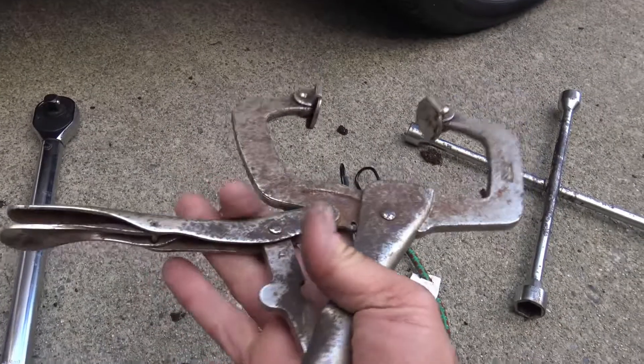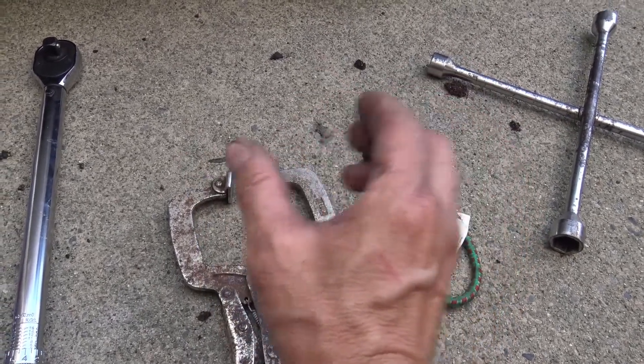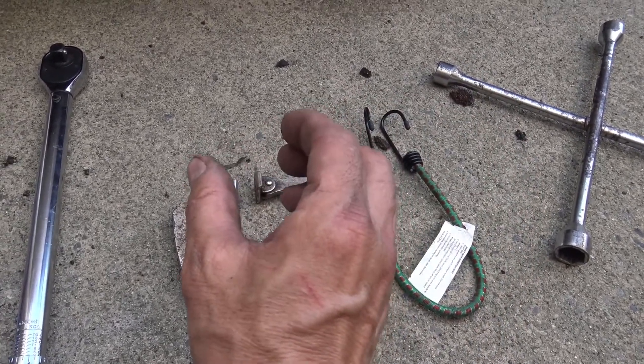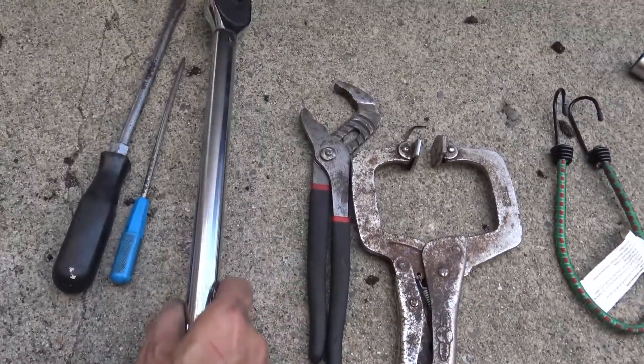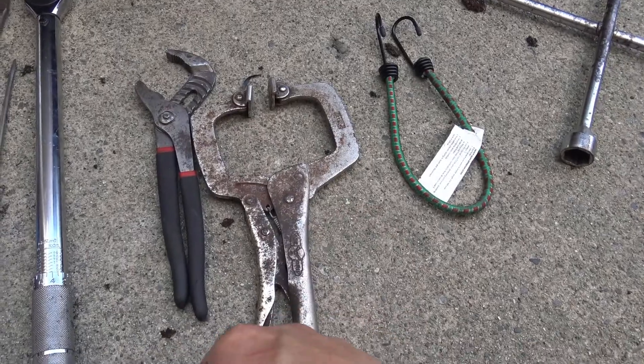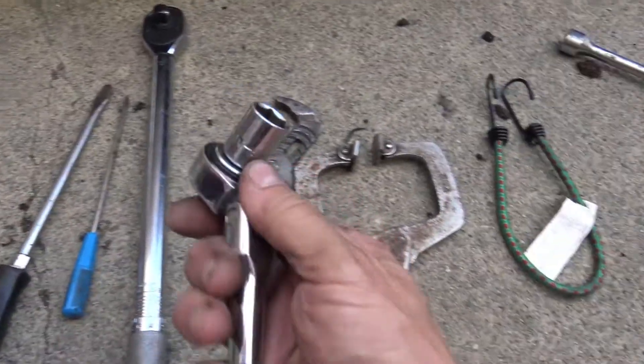Here are the tools you're going to need. A way to get the wheel off — I've got it all jacked up and safely supported, which is very important because you don't want to get crushed by your own car. A bungee cord to hold the caliper up to prevent strain on its brake line. A C-clamp to push back the piston into the caliper, since the piston comes out as brake pads wear. A torque wrench — I believe the caliper bolts are 25 foot-pounds — and a 14mm socket.